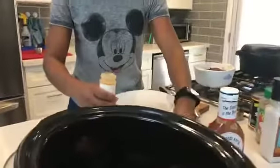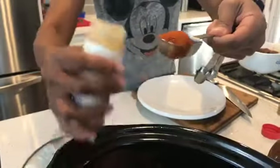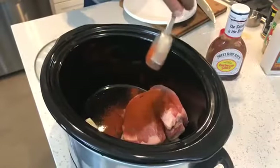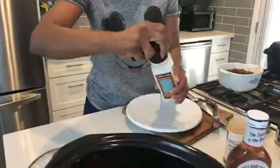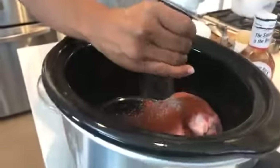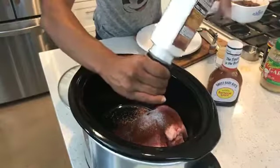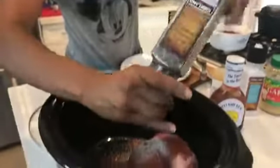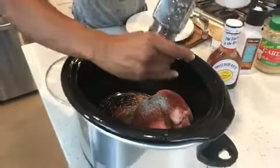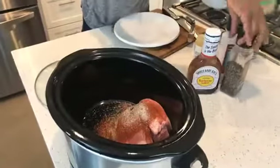Then you want to add your spices — don't stress out if you're missing anything because I have all the instructions written on my blog at smartshopperdaphne.com. You want to put one tablespoon of paprika, then one teaspoon of salt — about 12 turns — and add all your spices on top. Then you want one teaspoon of pepper as well.